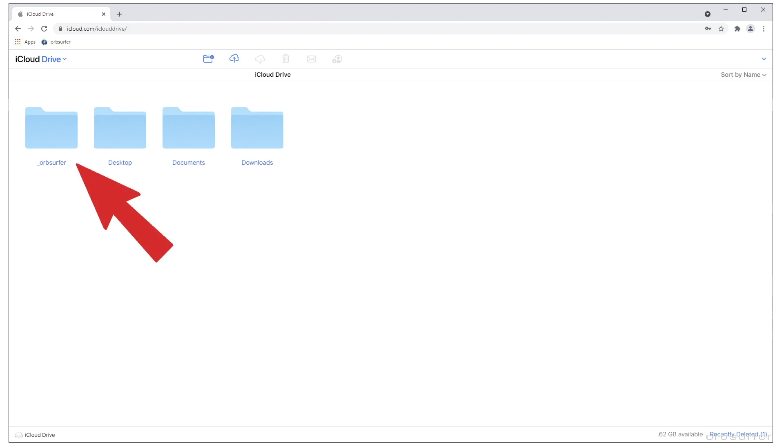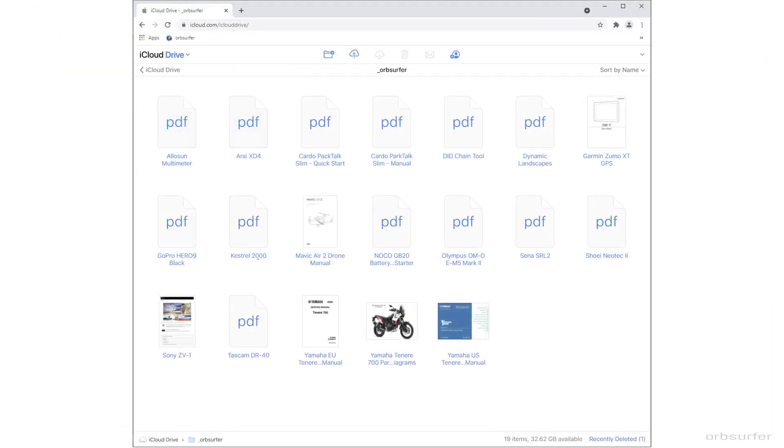Making a subfolder on your cloud drive makes it a lot easier to organize and find your files when needed. Just drop all the files into this new subfolder.